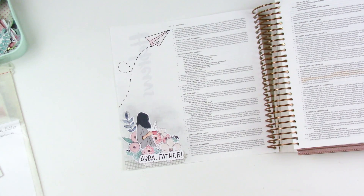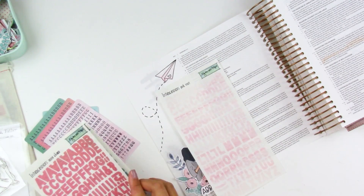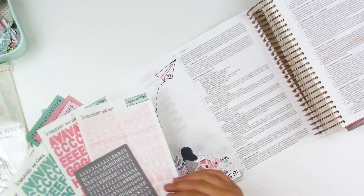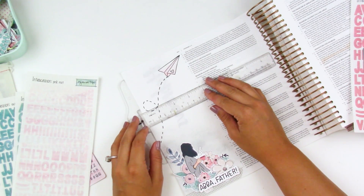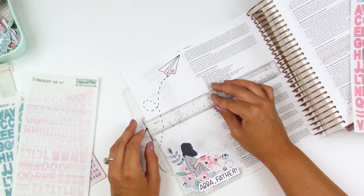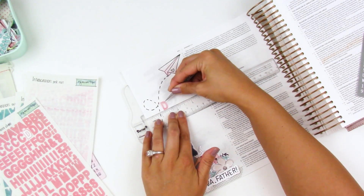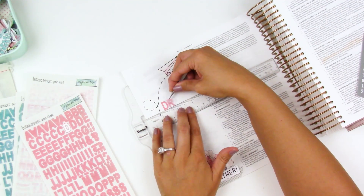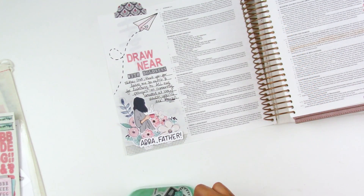I'm going to clean things up here and then go in with the title. My title is going to say 'Draw near with boldness.' I'm using a variety of the add-on stickers that you can get from the shop. I do like to use my T-ruler to line everything up, and I love using eyelash tweezers to grab hold of letters — I get questions about that all the time. Those are just my go-to craft tweezers.